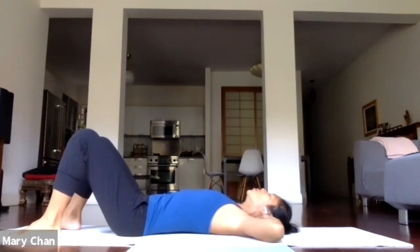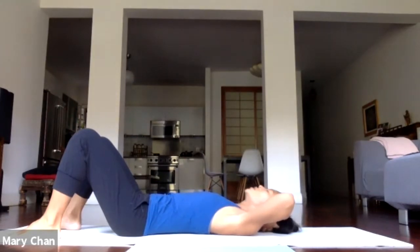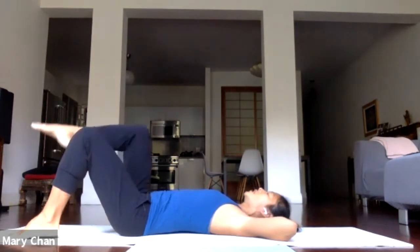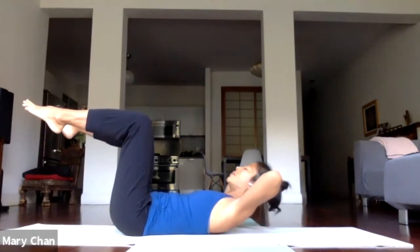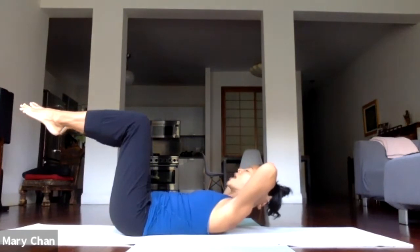Now I'm going to add some leg movements. Keep supporting the head, and keep the neck long. Don't push the chin too much down to the chest. Legs back to tabletop. Take a breath and exhale, lifting up. Now stay up there. Take a breath and exhale.